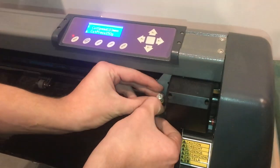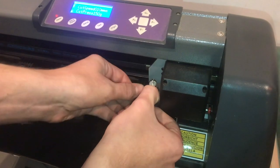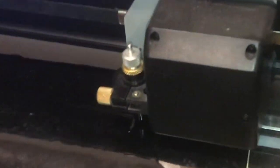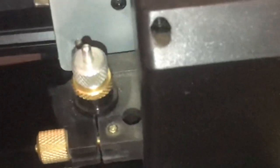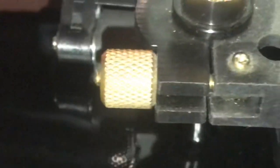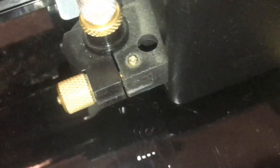Now we'll lower the blade so this will be our actual cutting pass. Then do the exact same thing — go ahead and run the cut and it'll start. You can actually see it cutting in the vinyl.